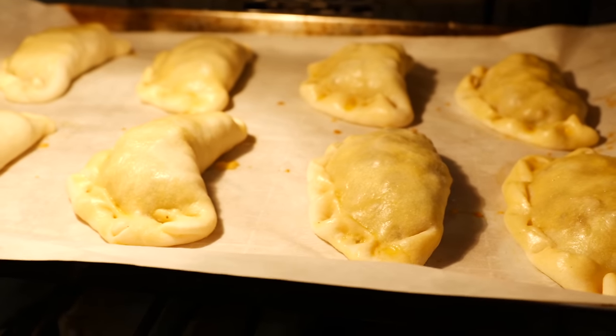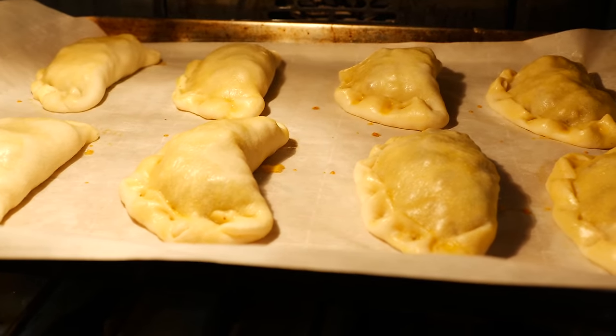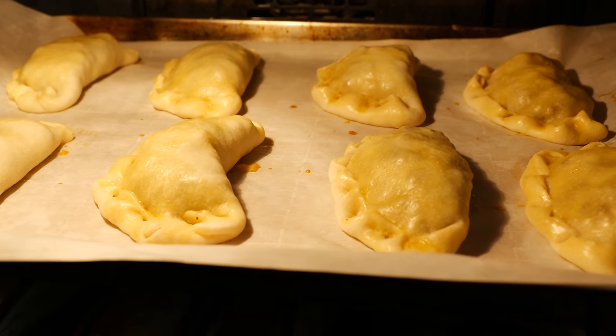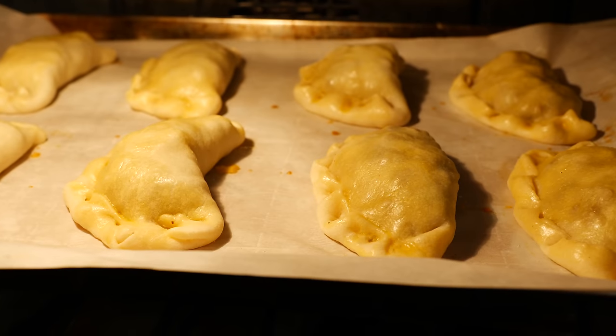This is what they look like after 10 minutes. I already switched the temperature to 350 degrees and we're going to keep an eye on them. It's going to be anywhere between 25 to 35 minutes depending on your oven, but I set my timer to 30.